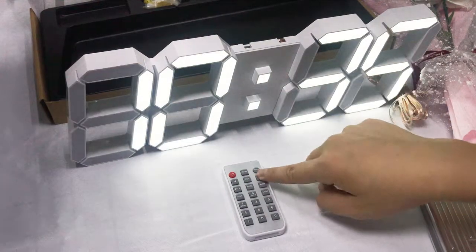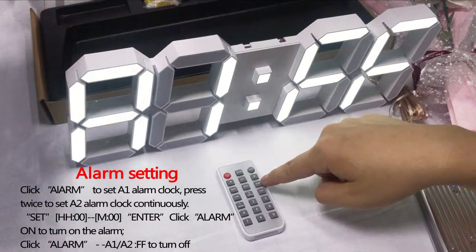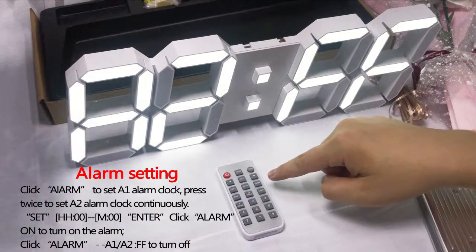And as you can see, there are two alarms called A1 and A2. AFF means it has been closed.